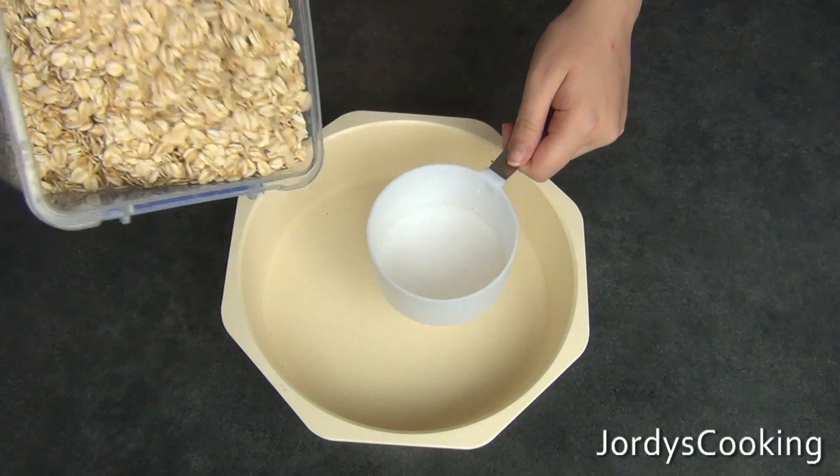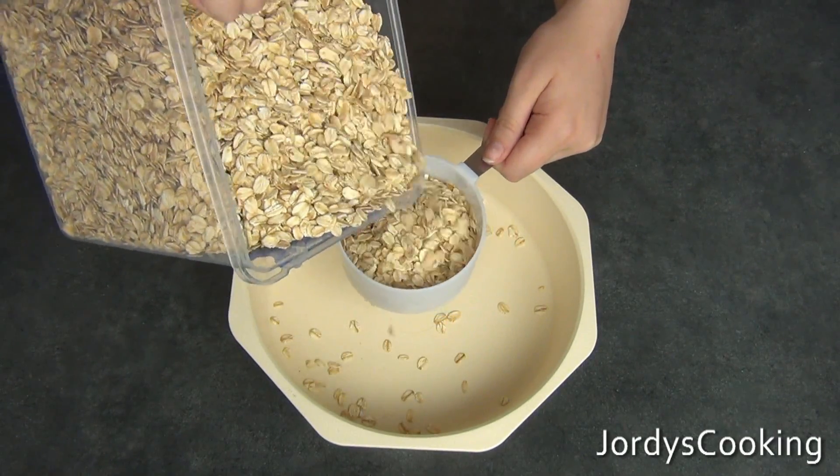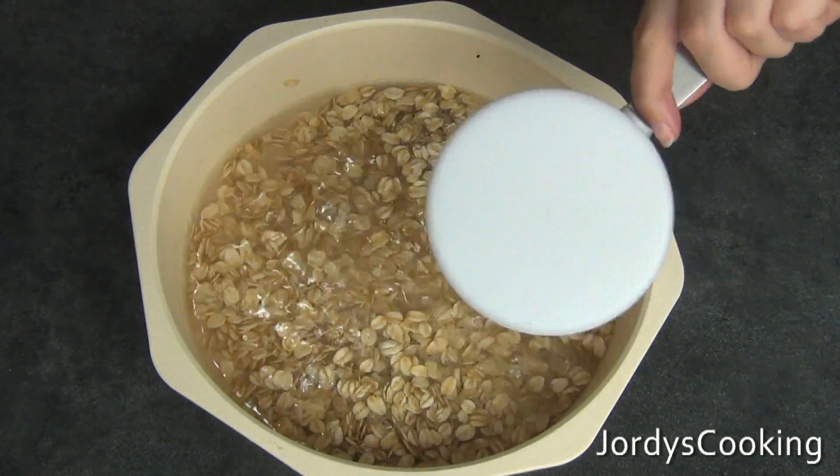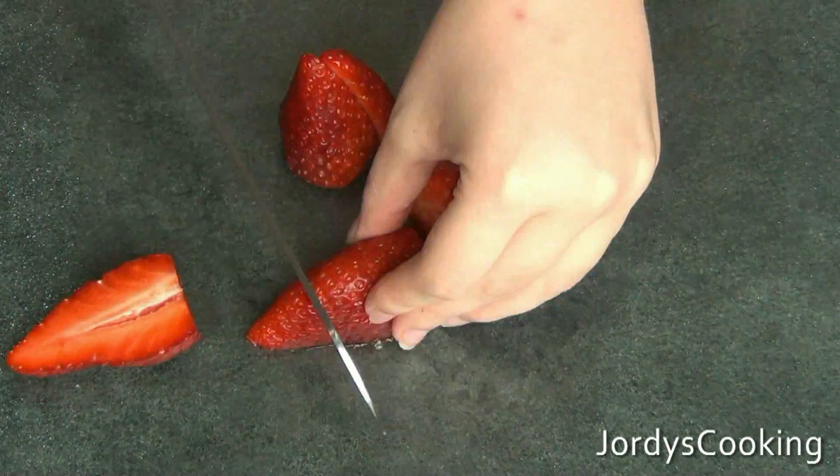The first thing to do is make the oats, because you want to allow time for them to cook and cool down. I'm just using one cup.